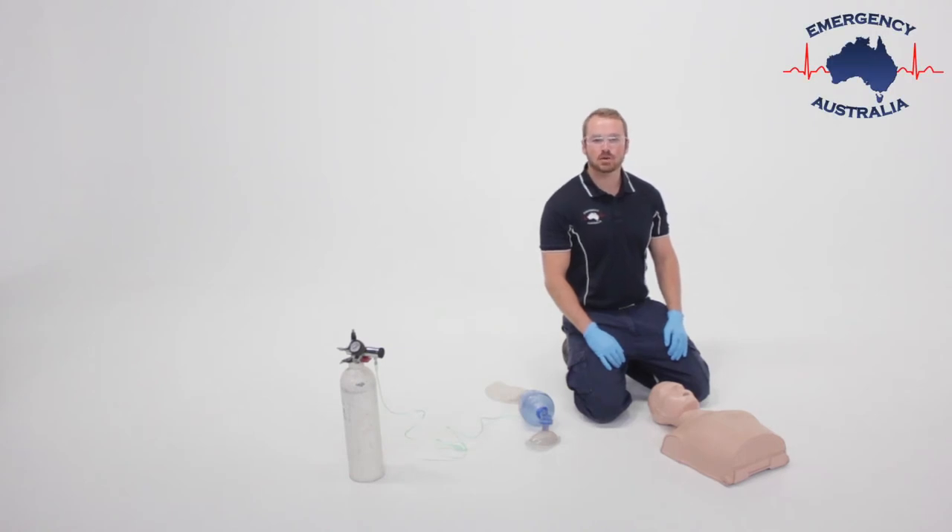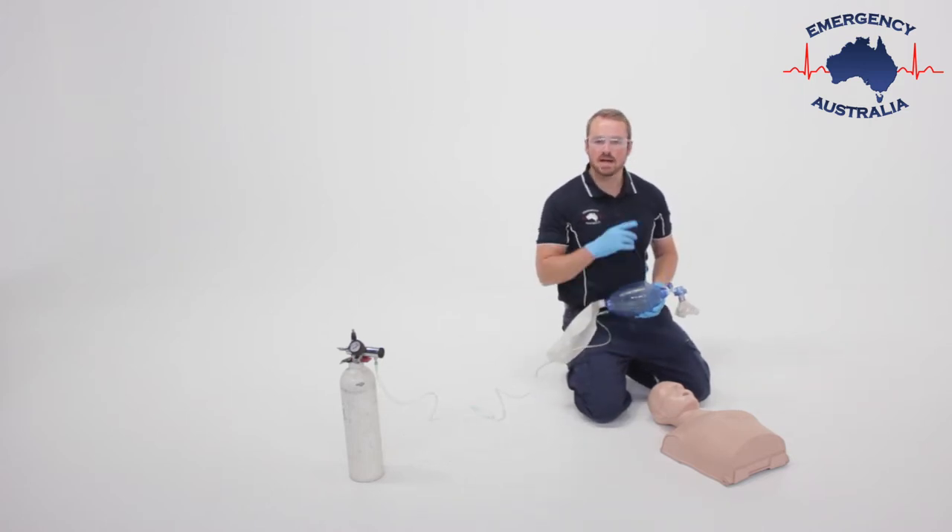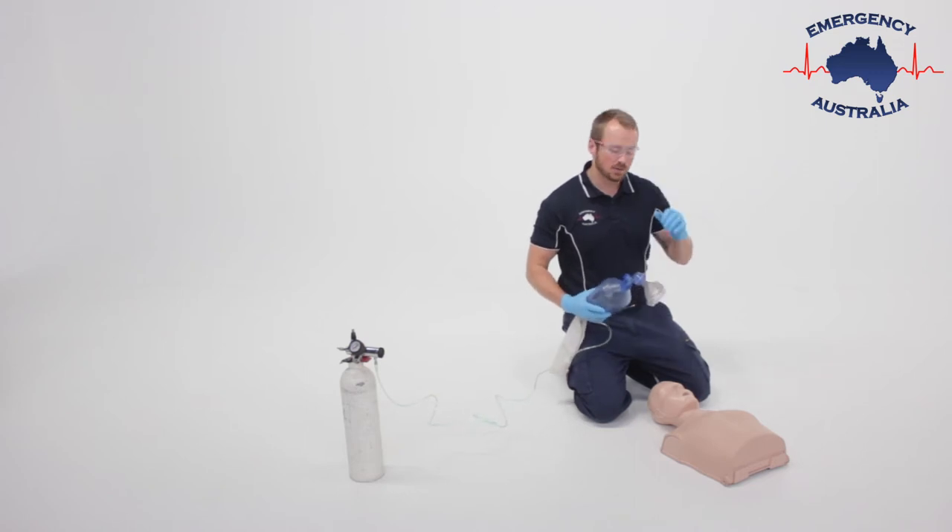During this video we'll show you how to correctly use a bag valve mask. Using this bag valve mask to maintain a good seal, we use the C and the E grip.